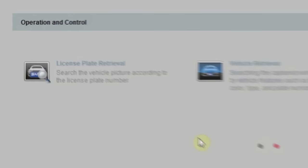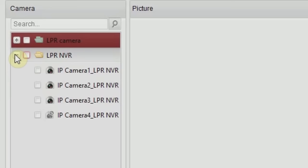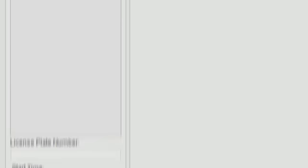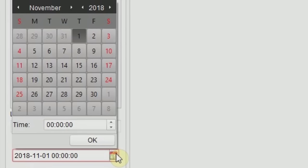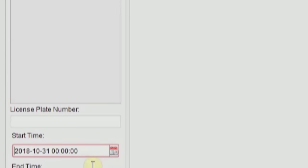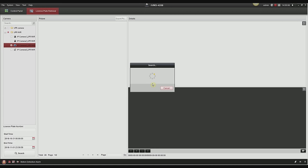I'm going to show you how to do a license plate retrieval in IVMS 4200. Click on license plate retrieval in the software, and on the left-hand side you'll see your NVR that has the license plate camera added to it. Select your camera, then move towards the bottom after selecting, and change the dates to the desired time you'd like to search for your license plates. Once you've selected your time and date, it will search and bring up everything from that desired time.